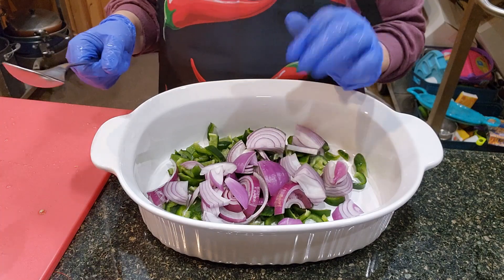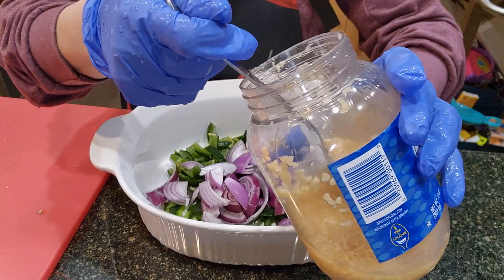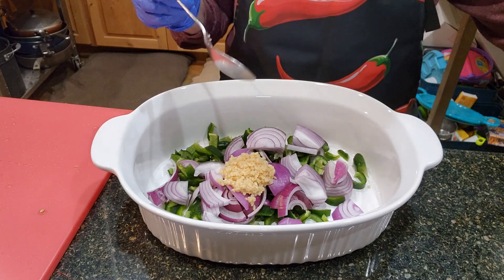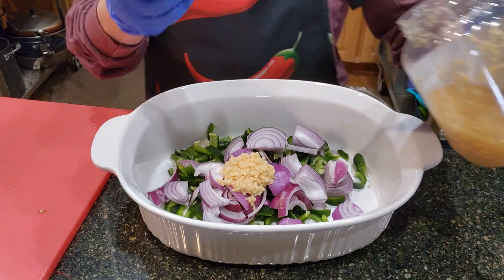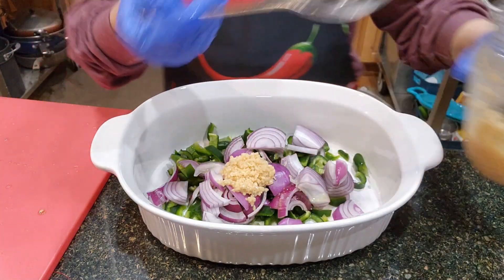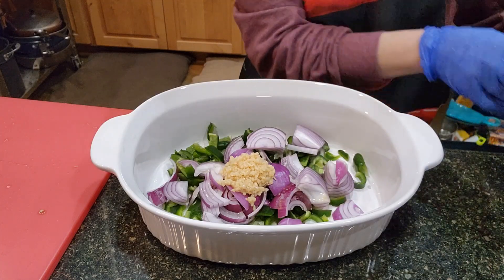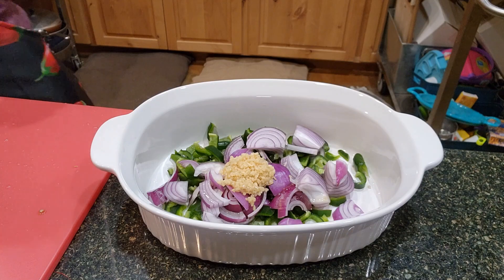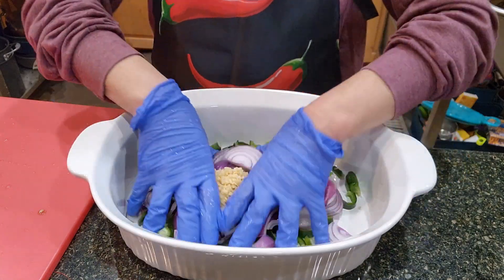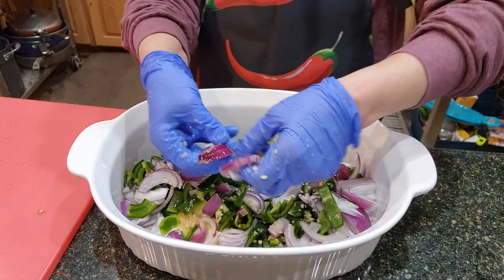I have my onions and my Fabamo chilis. I'm going to put in a heaping tablespoon of minced garlic because I really like garlic. Boy, these onions are strong — my eyes are already watering. I'm also going to take a little bit of the juice from the minced garlic. A lot of times I do the garlic from scratch, but today I'm using the prepared minced garlic — I'm a little bit short on time. I'm going to mix this up with my hands and separate the onions.